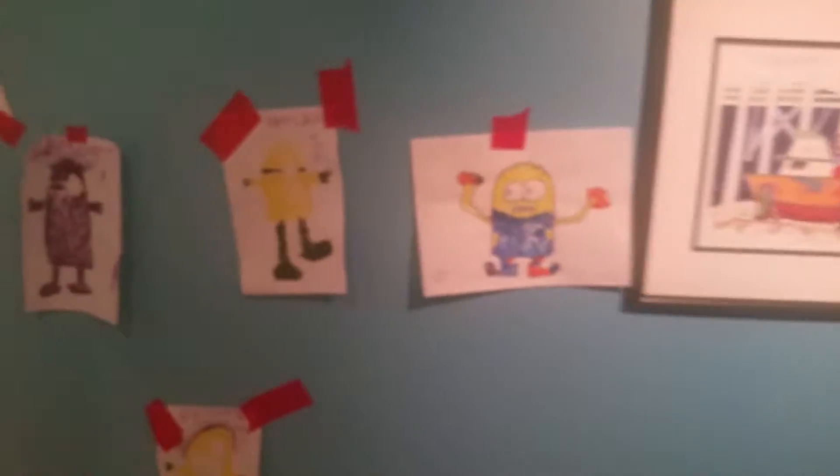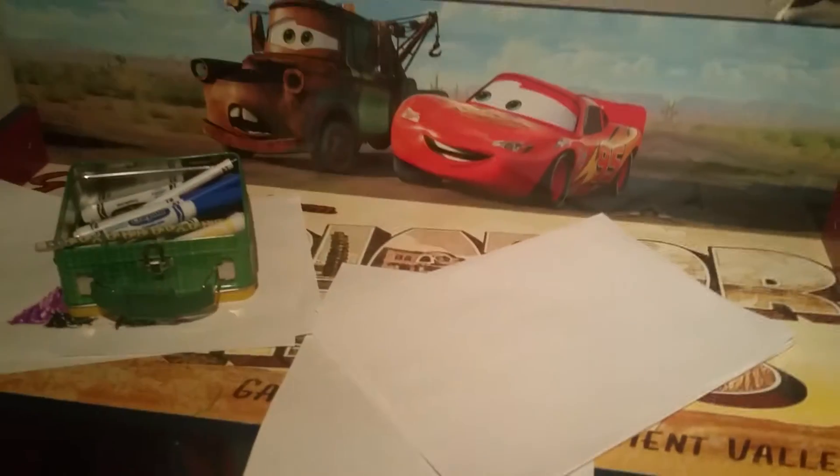Welcome everybody! This is Bennett's Room and today we are going to draw some minions. Here's Bennett. Hey Bennett, you ready to draw some minions? Let's do it! No one's gonna watch us. Yeah they are! Hey Bennett, how's it going buddy? Ready to draw some minions? But no one's gonna watch us. Of course they will! Okay, let's draw a minion.